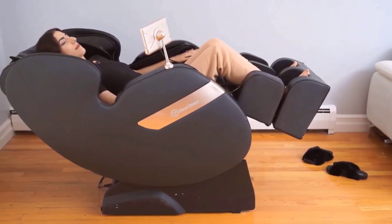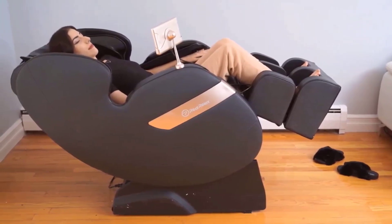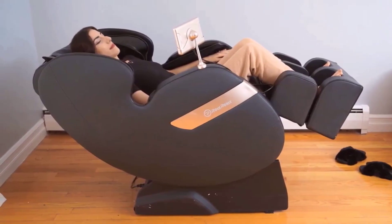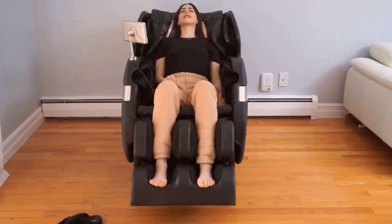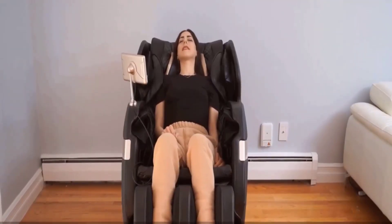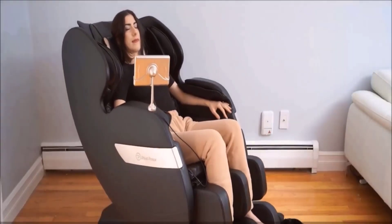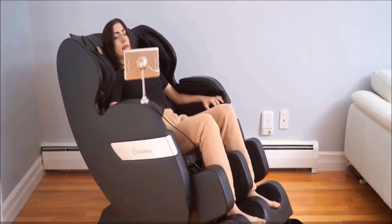Overall, an amazing chair, especially if you go to the gym often and you are experiencing some soreness or tightness in your muscles. It also works for pain relief, relaxation, and so much more. That's it for today. Thank you so much for joining me and I'll see you around next time.